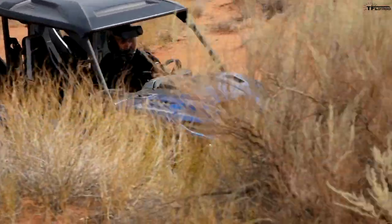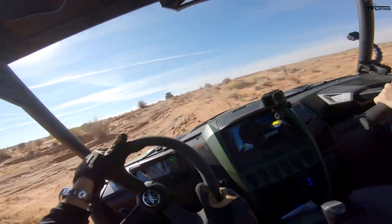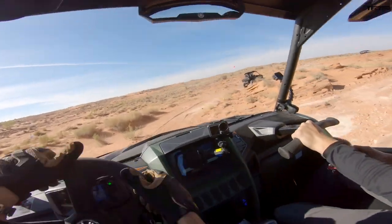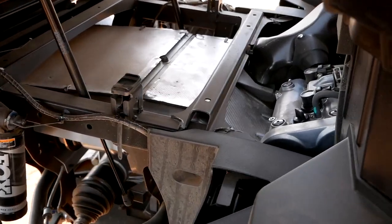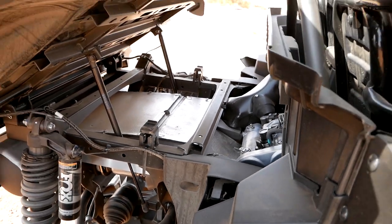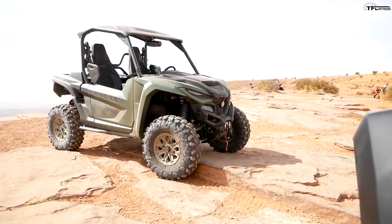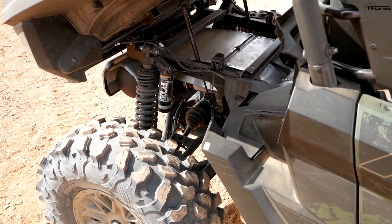More than enough power for this kind of terrain — this isn't high-speed desert running, I'm kind of rock crawling, then it opens up into some sandy areas. I never feel like I'm running out of power and there's just more there. The biggest news is the motor — that's a 999cc parallel twin from Yamaha making 108 horsepower, inside a 64-inch machine that has a cargo bed on the back. Super cool combination.